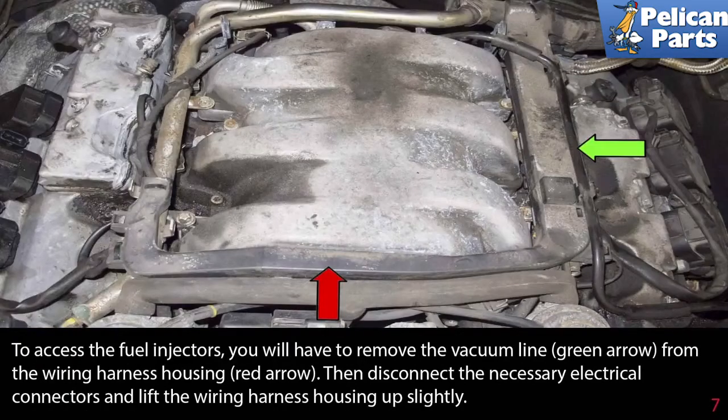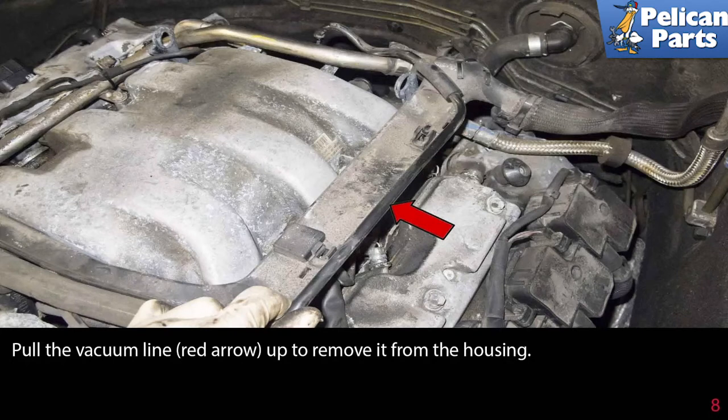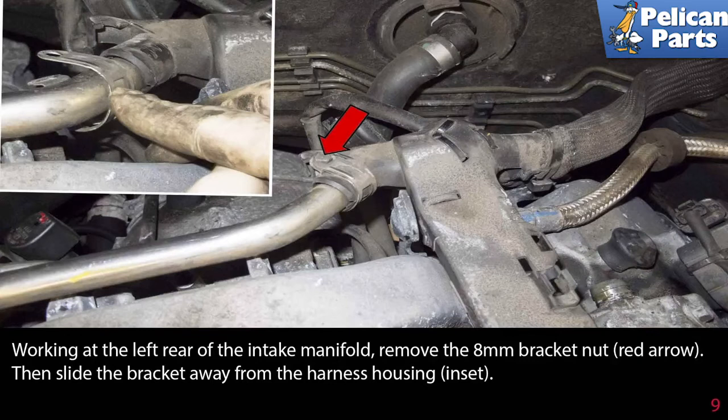To access the fuel injectors, remove the vacuum line indicated by the green arrow from the wiring harness housing indicated by the red arrow. Then disconnect the necessary electrical connectors and lift the wiring harness housing up slightly. Pull the vacuum line up to remove it from the housing.